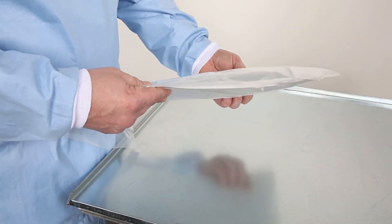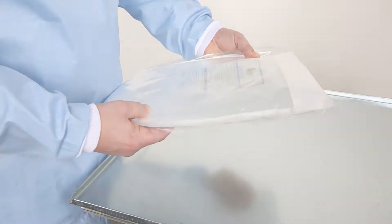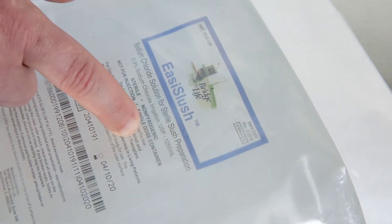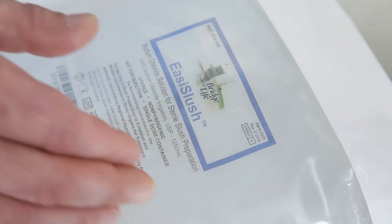After removing the Easy Slush Bag from the freezer, allow the product to warm until free liquid can be seen on the surface of the frozen solution. Free liquid indicates that the product is at the melting temperature and that manipulation will result in a slushed solution.